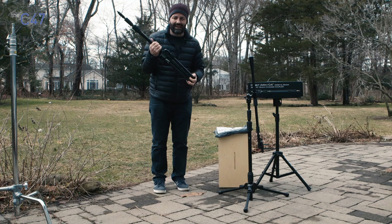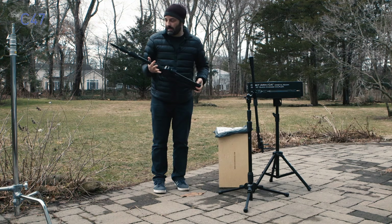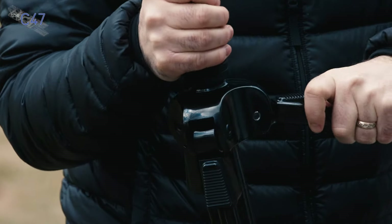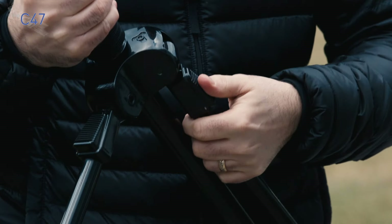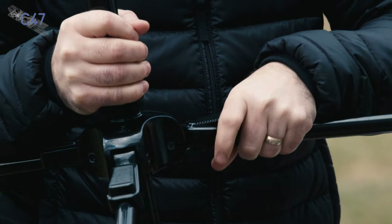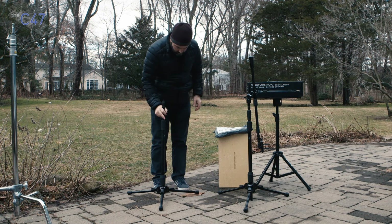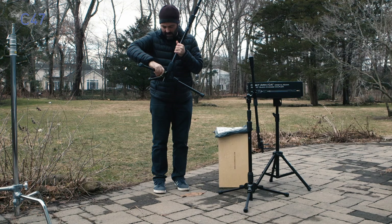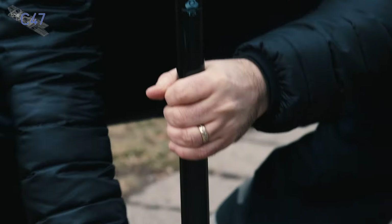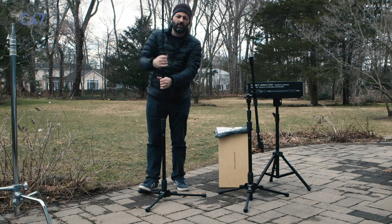This is called the T3 — the tall stand. This particular stand weighs over 14 pounds, which means it is comparable in weight to a standard C-Stand. It has ratcheted legs that can be positioned in four different positions, similar to certain tripods where you can set them up on uneven ground. It's standard lefty-loosey, righty-tighty for tightening, and it is incredibly well-weighted. I'm going to bring the column up a little bit higher — in terms of overall height, the tall stand can go to 71 inches in total height.